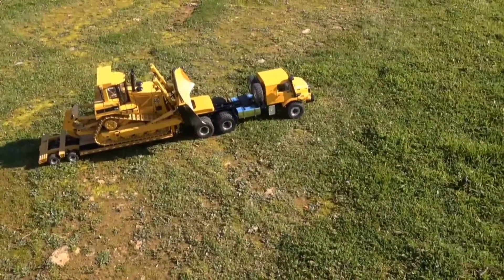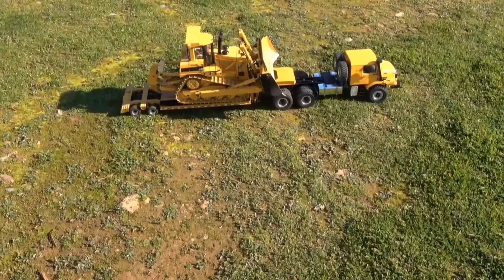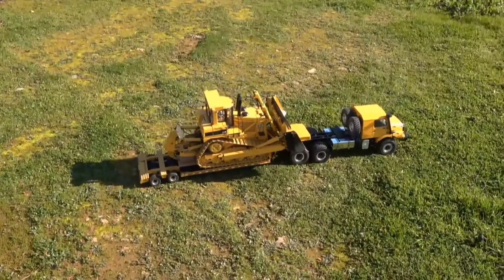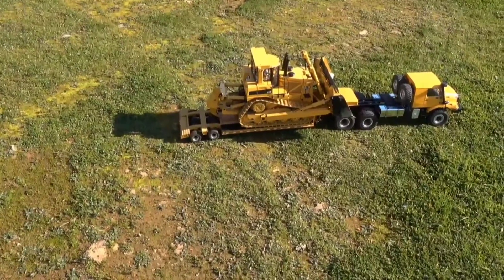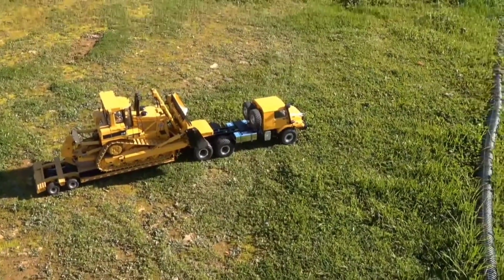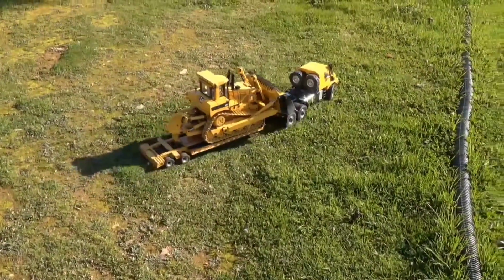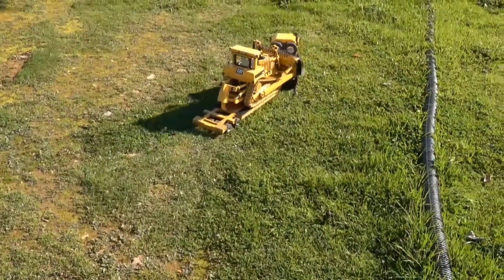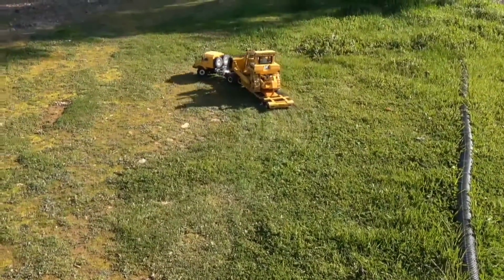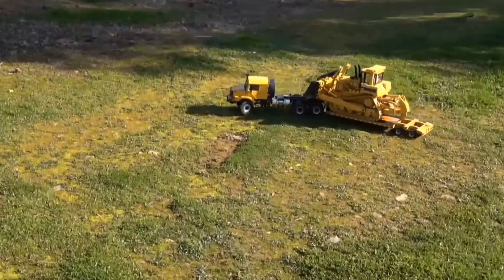I just wanted to show you what I ended up using so that if you ever had this issue, you could watch this video and try it. This is just a little short video — it's nice and sunny out here today. I've just been driving around testing out these velcro strips. They're sticky-back, nice and straight, so they actually kind of look good.